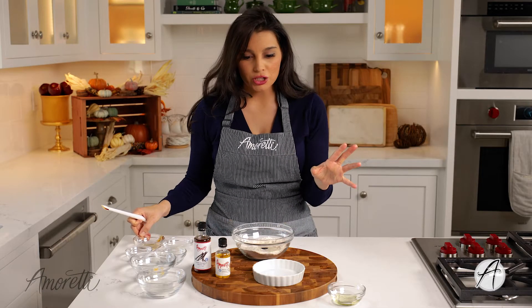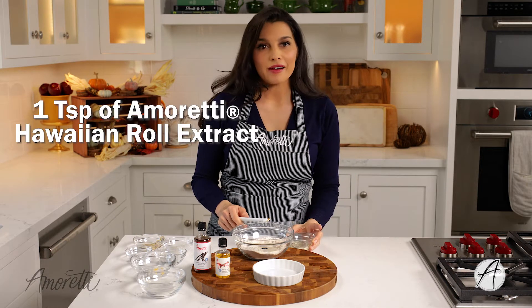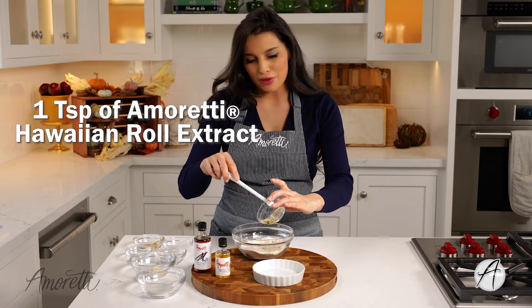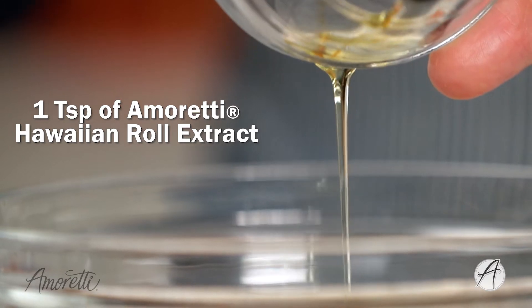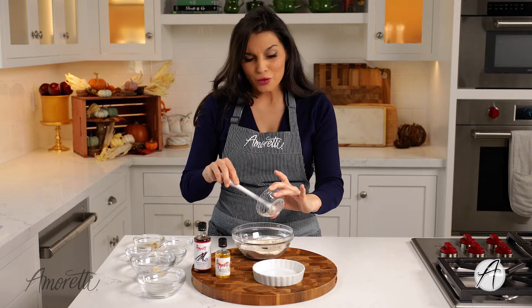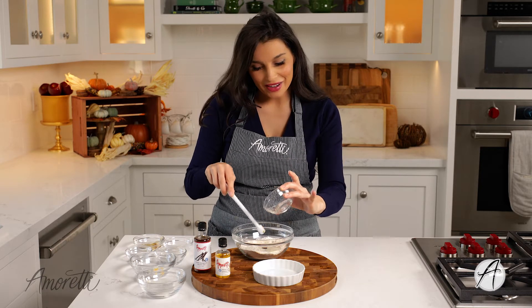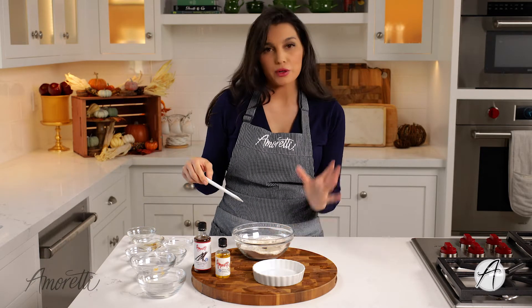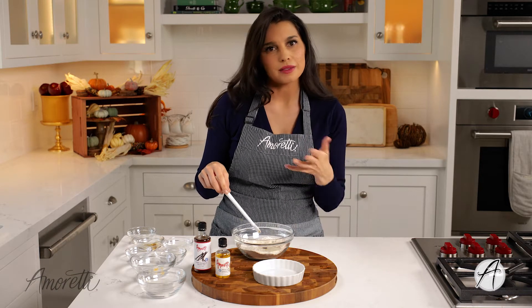And then we're gonna add an extra flavor that's really fun that we carry here at Amoretti, which is a Hawaiian sweet roll. I'm sure you might be familiar with Hawaiian sweet rolls — they come in rows and packs in orange packaging, and they're so tasty and good. If you're gluten-free like myself, it's probably been a long time since you've had one of those, so we have the extract for you. Then we're just gonna mix everything up and pour it into our ramekin to get ready to cook.